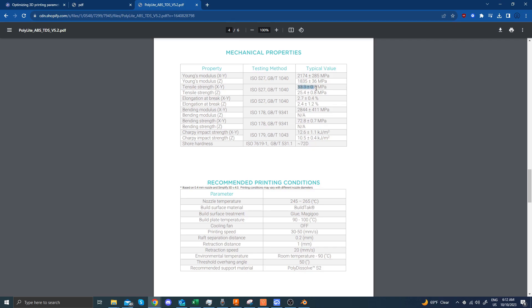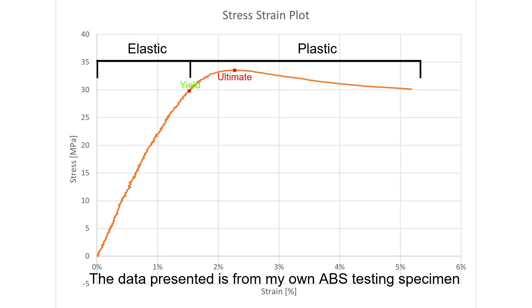This $300 machine achieved the same accuracy that a five-figure machine could achieve, proving the accuracy of this machine in this specific example.